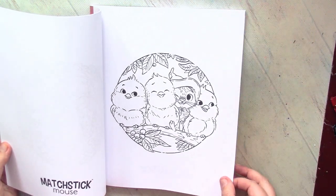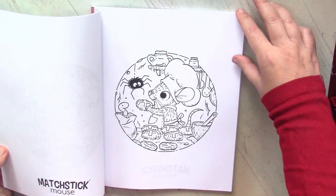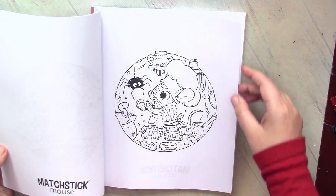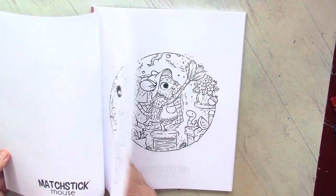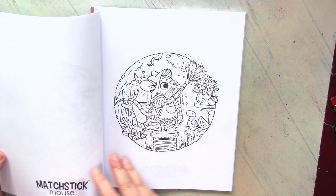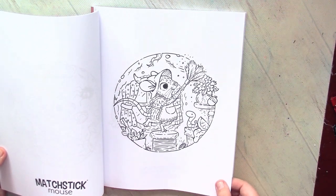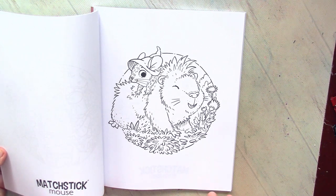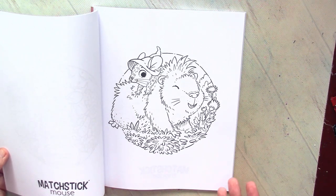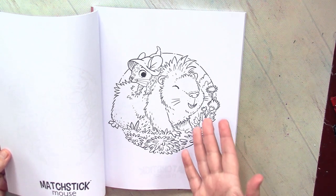Usually I am not a big fan of adult coloring books that are simplified and look similar to childish books. But here it's definitely a level of adorable and level of simplified which touched my soul, touched my heart. When I color Matchstick Mouse it always cheers me up, it helps me feel better, and I really appreciate that the pictures are detailed but you can finish them in a short time.